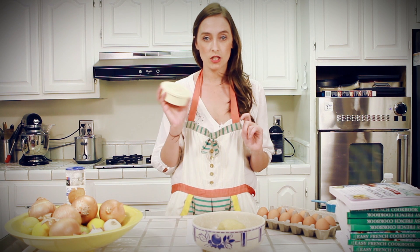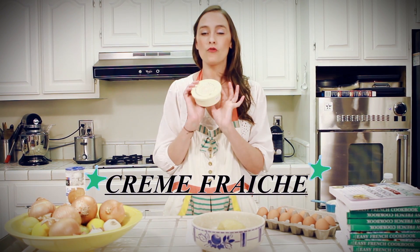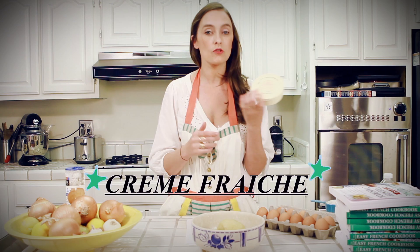And by the way, for this recipe, you need actually crème fraîche — not sour cream, not Greek yogurt — you need crème fraîche, the real deal, and I found this one at Redojo, so you can too.